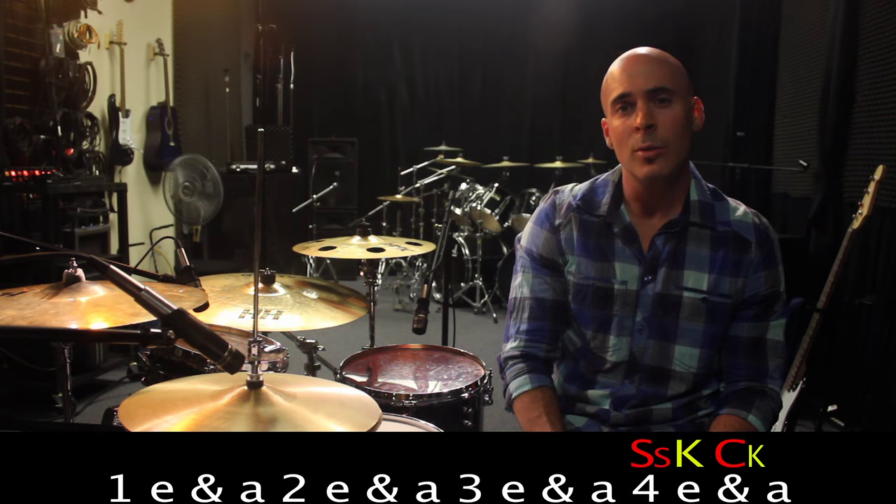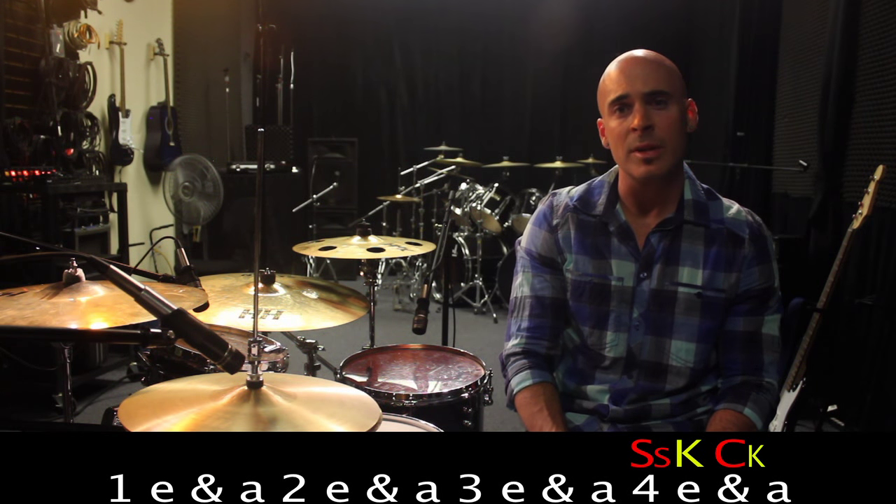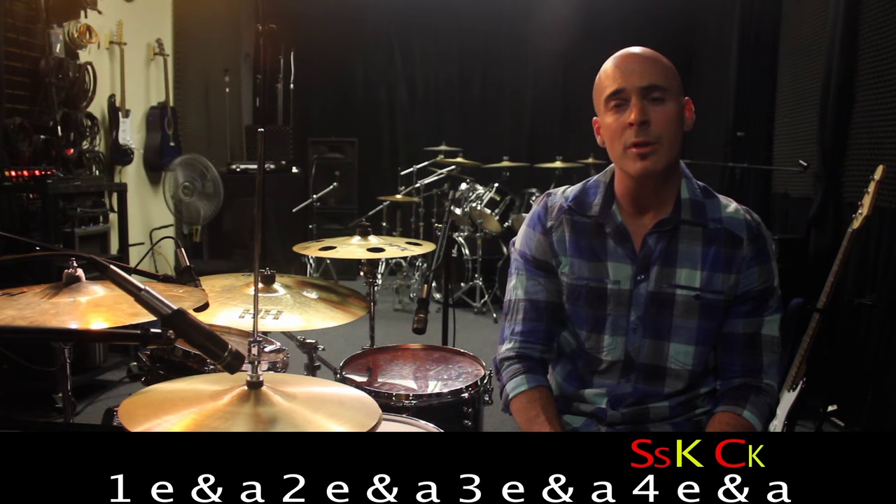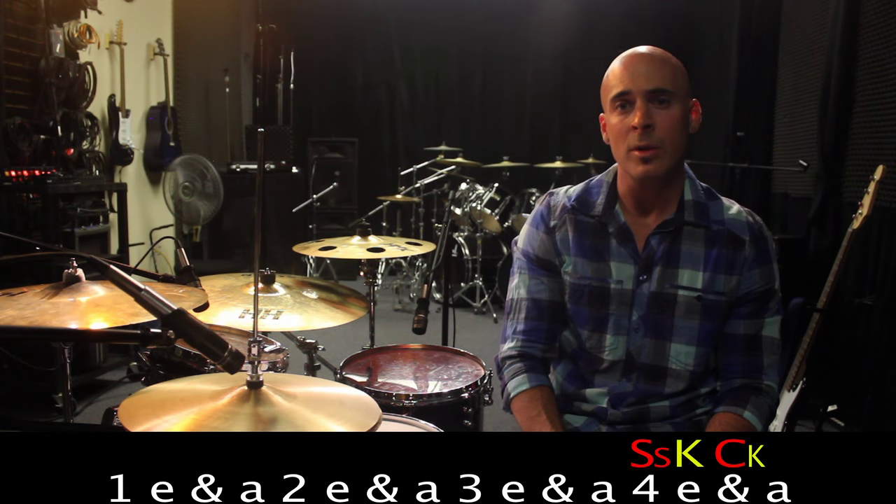Now we're just going to end this with a nice big rock sound. We're going to play that flam to the bass drum, and we're going to play 4-E-and. When we play that and with the second bass drum hit, we're going to come down and crash on the cymbal. That's going to be there instead of the next time we start the beat over, to ring through the beat instead of washing out everything with a loud crash sound.